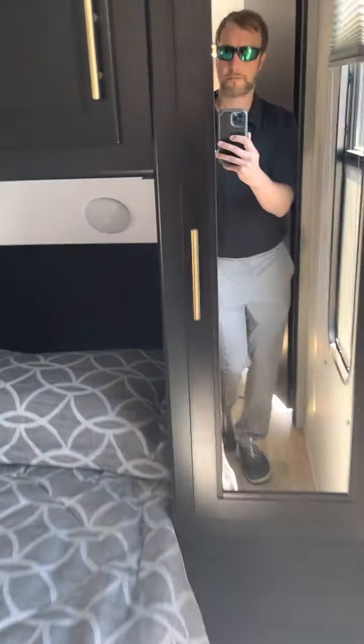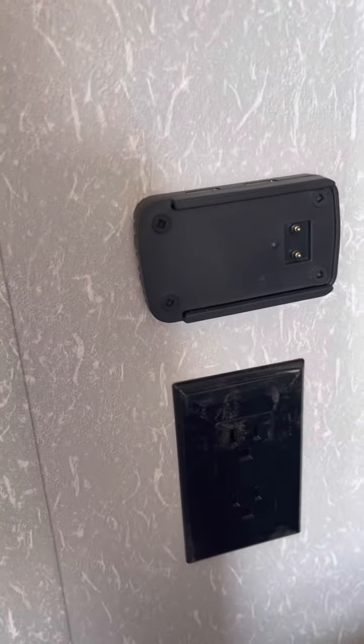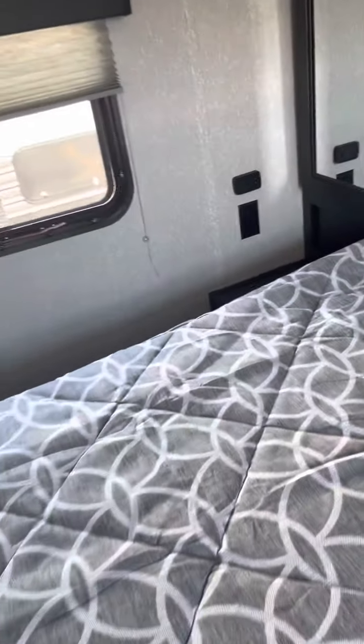Up to the front of the cabin here. Wardrobe. Under-bed storage. Some more storage over here for clothes, and some more up front. This here next to the bed is prepped for an aftermarket speaker that you can hook up to it. If that's something you're interested in, let me know and I'll get you further information on it.